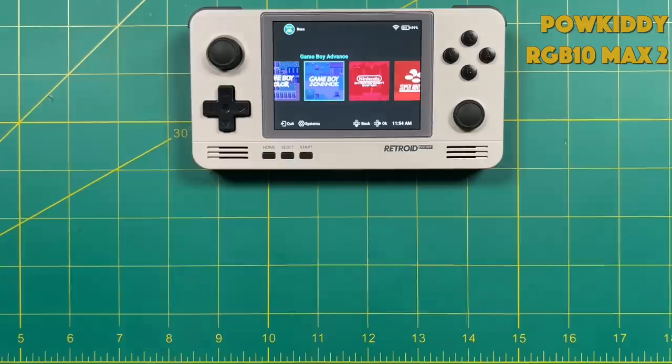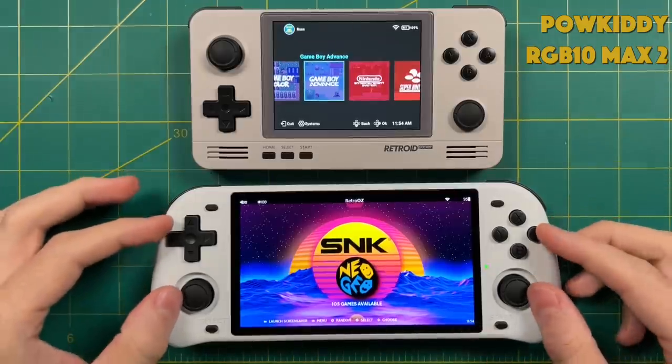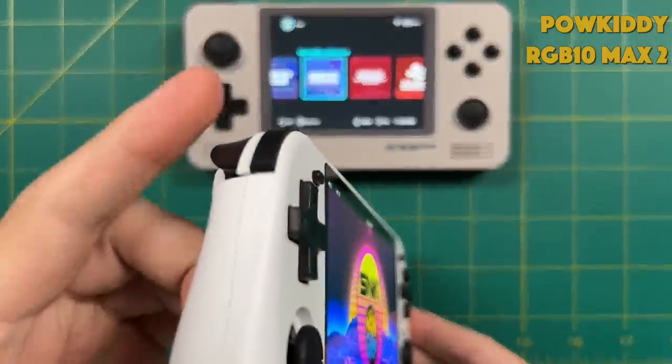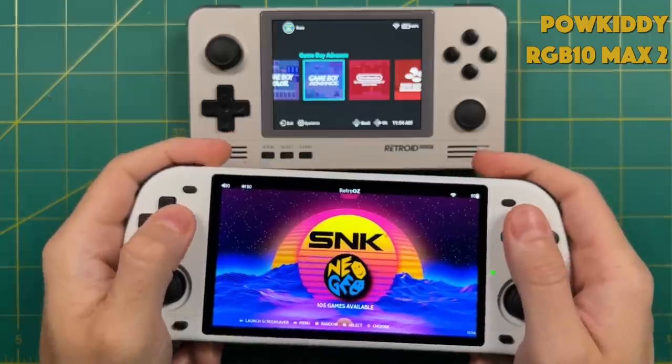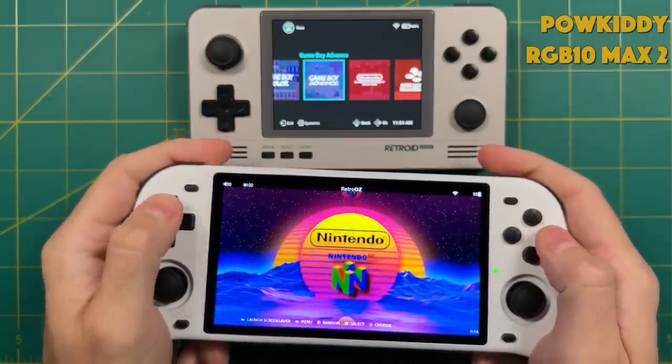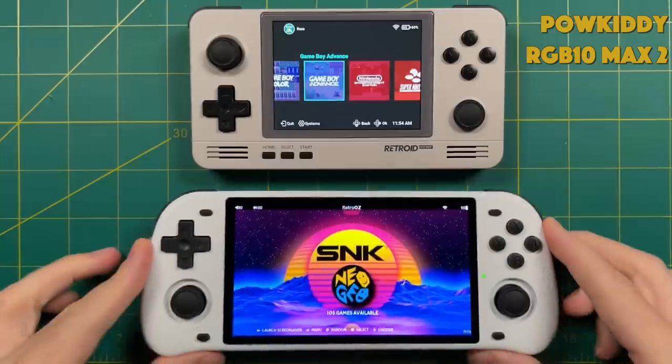In terms of face buttons and D-pad, the Powkiddy RGB10 Max 2 resembles the 2 Plus the most, but it has a widescreen 16x9 display and also stacked shoulders and triggers. Of all the previous generation devices using the RK3326 chipset, this is my favorite among them — mostly due to the large size and ergonomics.